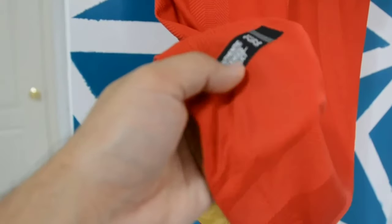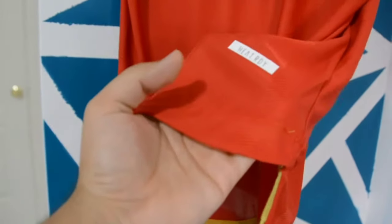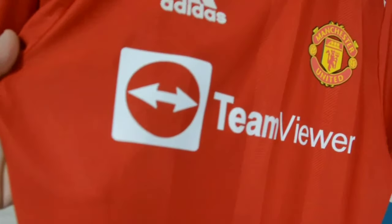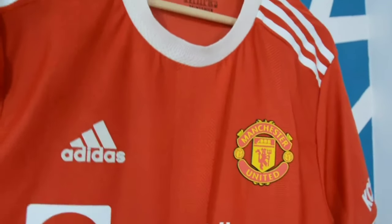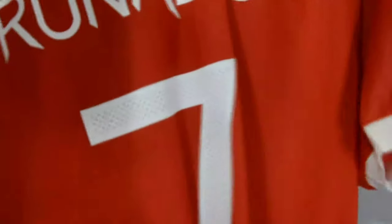You can also see the authentication logos, and you've got the Heat Ready logo — which is similar to how Nike has their Dri-FIT version for the player kit. Adidas goes for Heat Ready, which basically means it's breathable fabric. If you want to play in this, it will work pretty well and it can also withstand a couple of washes.